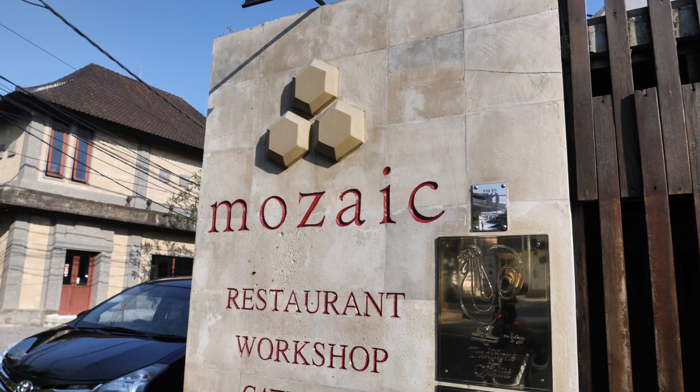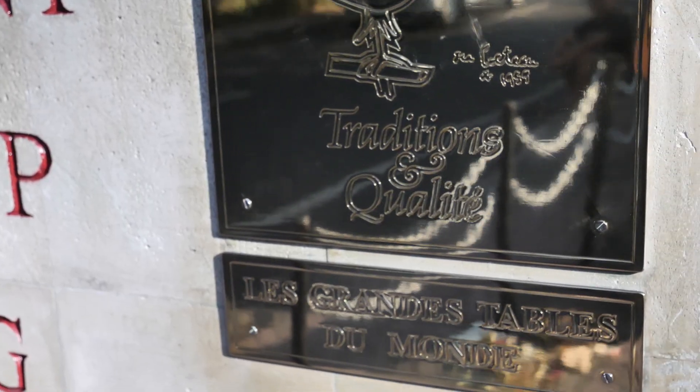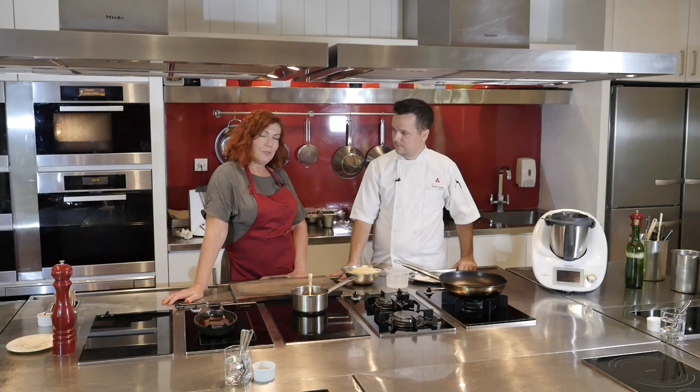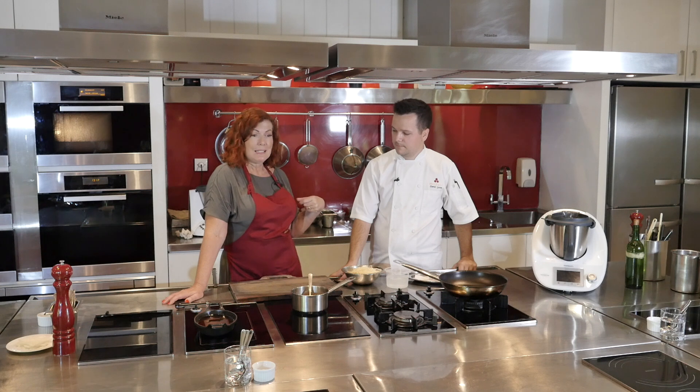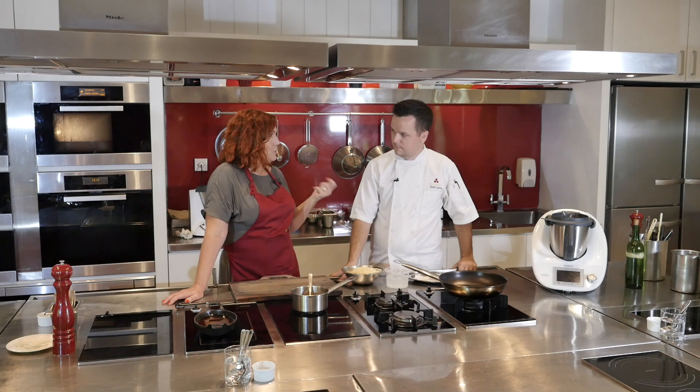Hi there. Today I'm here at the Mosaic restaurant in Ubud with David, who's originally from Sweden and has been here for two years. We've met David before when we've come up here on our foodie feast — he came and cooked for us last year. So this year he's going to show us something very specific.